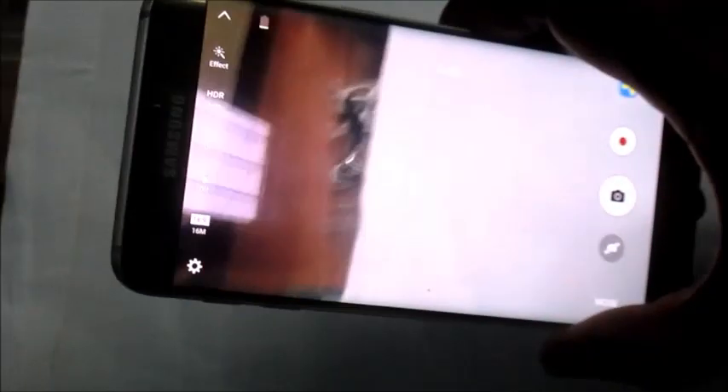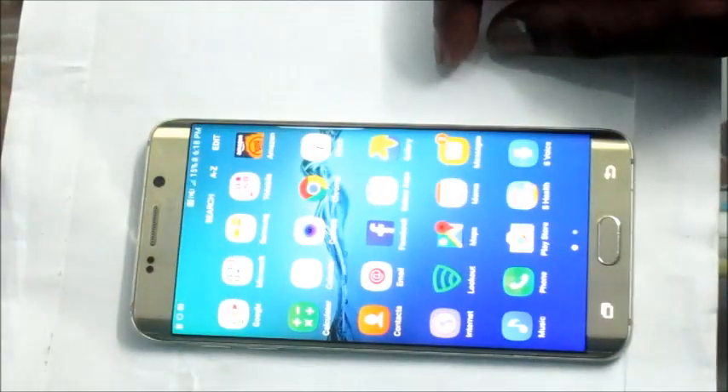As you can see, we are inside the camera app currently, so this is how you go about fixing your frozen screen.